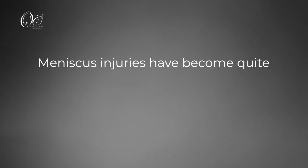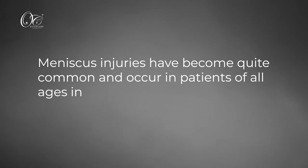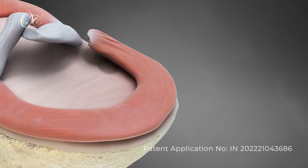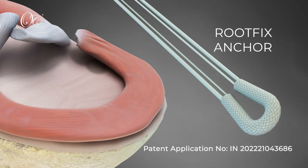Meniscus injuries have become quite common and occur in patients of all ages, including medial meniscus root tear. This video demonstrates medial meniscus root tear repair with a novel technique using the root fix anchor.